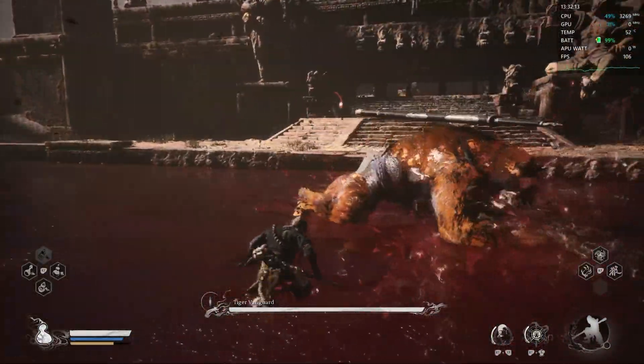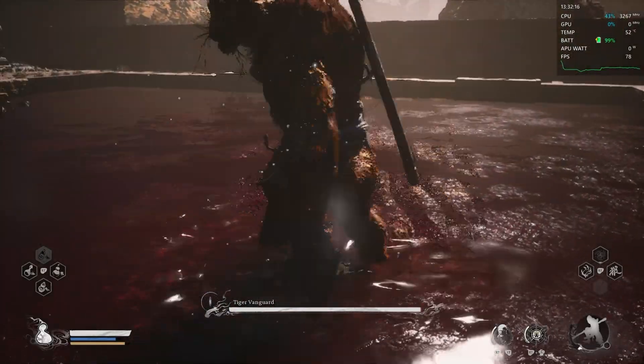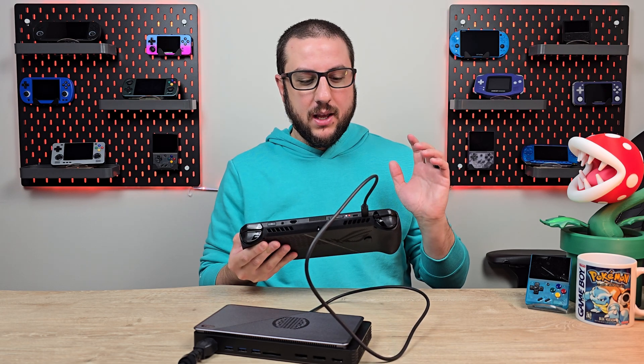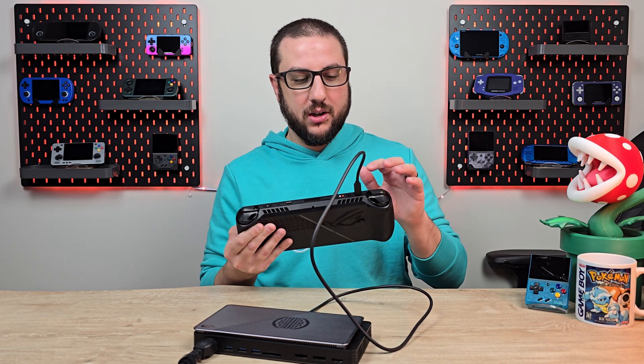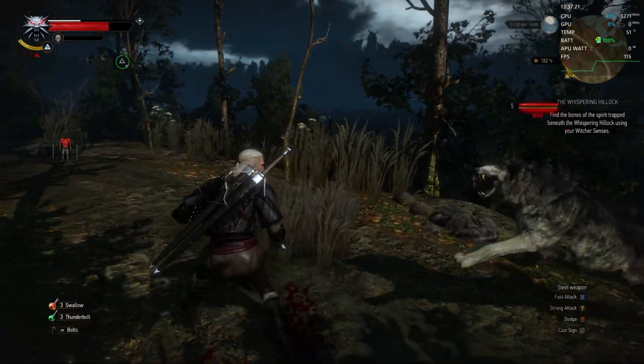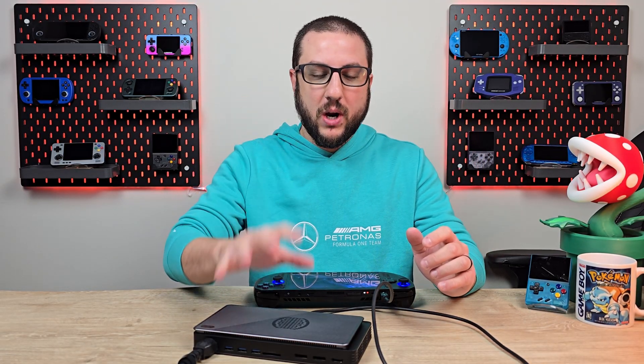Since I'm new to eGPUs, this is probably a perfect video if you are too — you can learn as I learned. The general idea is actually very simple: you have the eGPU with the GPU inside, and a Thunderbolt 4 cable that goes directly into the Asus ROG Ally X on the left side, which is the Thunderbolt 4 port. You turn on the GPU, then turn on the Ally, and off you go. You essentially supercharge your device by adding the Radeon's graphics power, getting more frame rates and all that fun stuff.